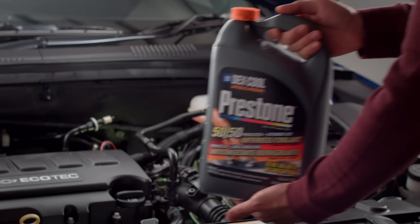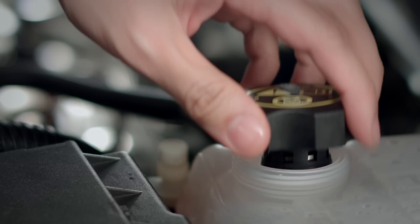Alternatively, you can buy pre-mixed radiator coolant at your dealership. And finally, secure the pressure cap.